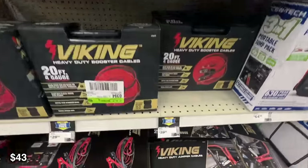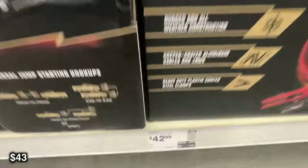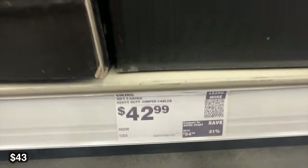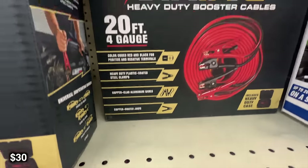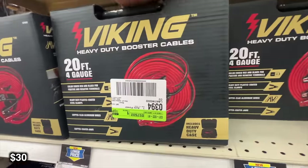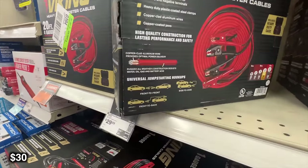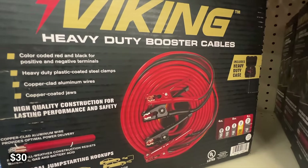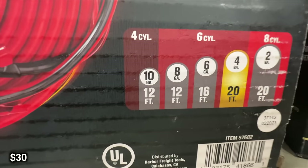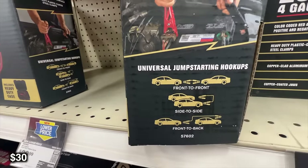Speaking of 2 gauge, this is going to be a 20 foot super heavy duty jumper cable. Even though I keep a jump box around, I still like to have jumper cables just in case something goes wrong. If you want something a little bit cheaper, you can get the 20 foot 4 gauge one. That's not going to be as great for a V8 or a larger engine, but you will save about $10. Personally, I'd rather just spend the extra money and get the better one.